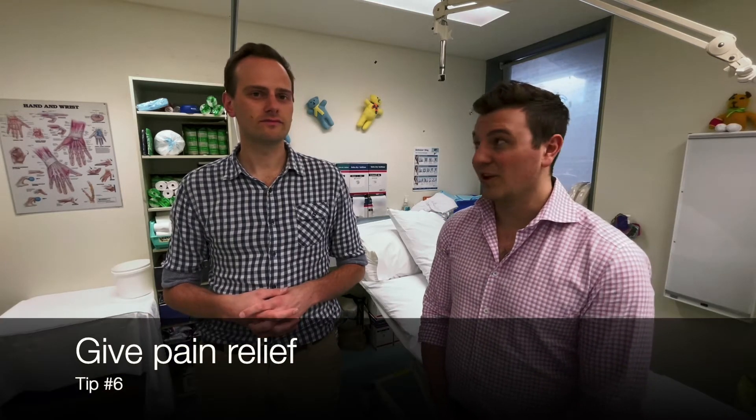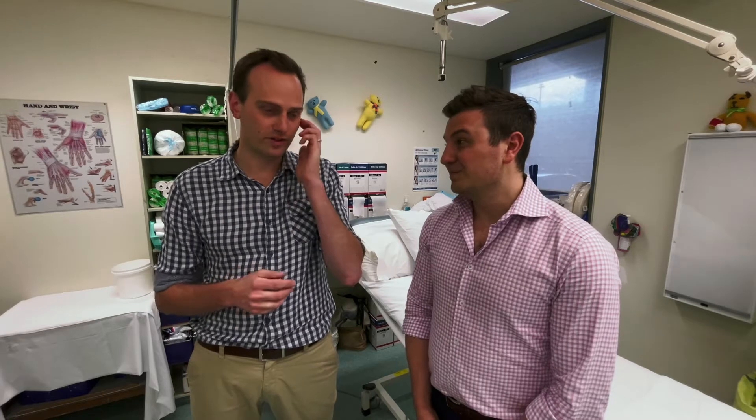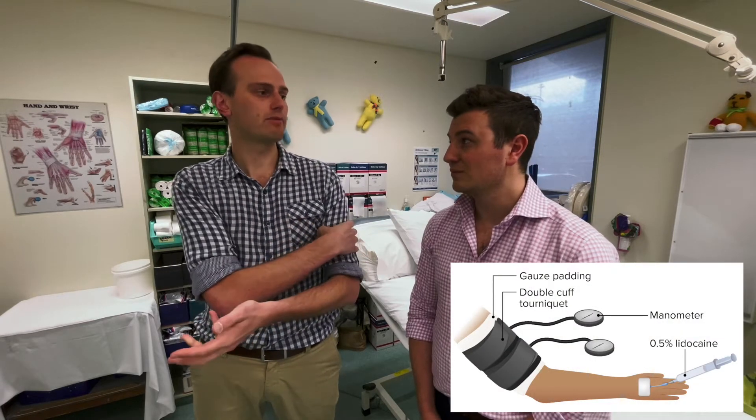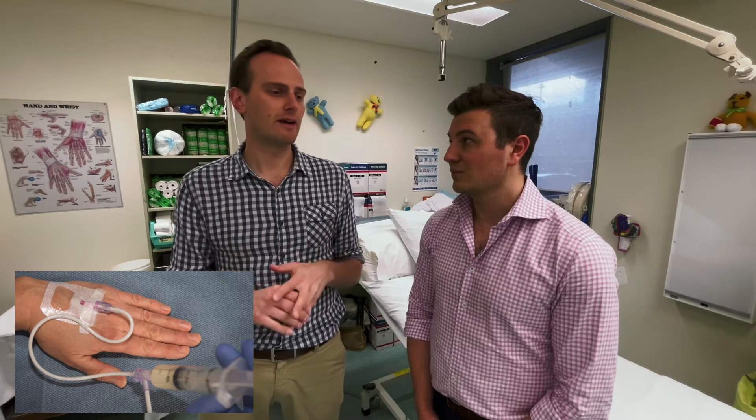To keep the patient comfortable during cast application, make sure you've given them analgesia beforehand. Options include oral or IV paracetamol, oral anti-inflammatories, or IV parecoxib. You can also use hematoma blocks — injections of local anesthetic into the fracture site — or a Bier's block, where a tourniquet is applied to the arm and local anesthetic is injected into the venous system. Sedation is another option. Those more extreme versions of analgesia are mainly important when doing a fracture reduction; for simple cast application without manipulation, you often don't need them.